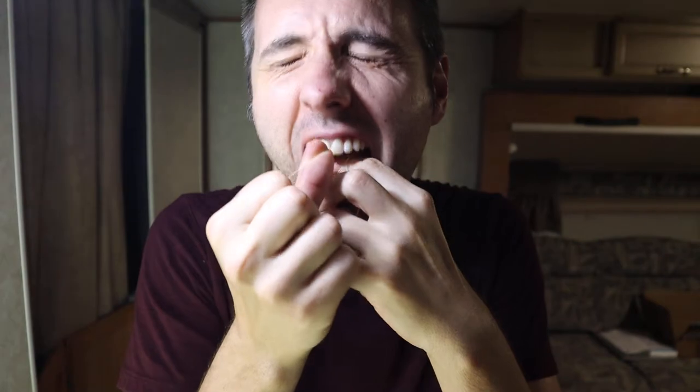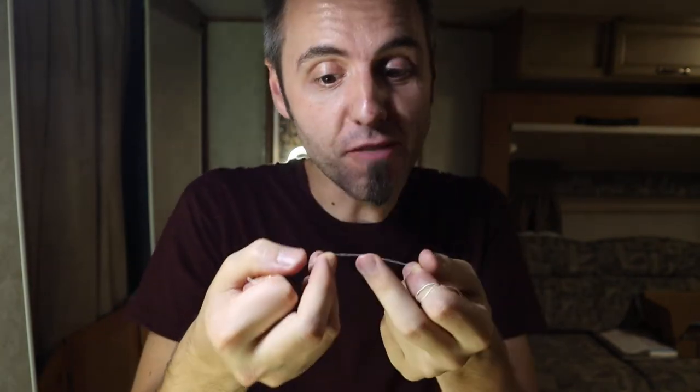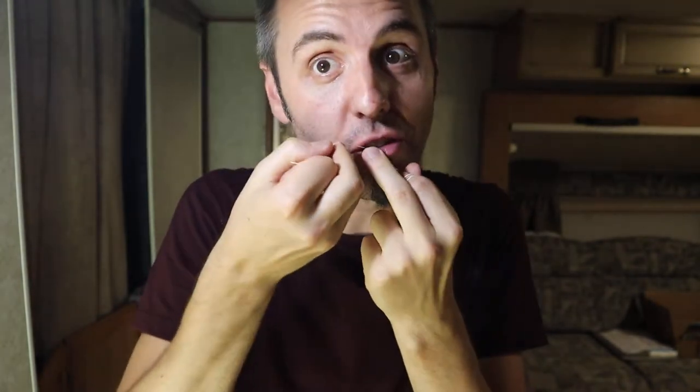Let's see how this stuff works in the teeth now. Okay, I didn't break it — and I've got pretty tough teeth too. I've been known to break dental floss before. Yeah. It's actually working really well.